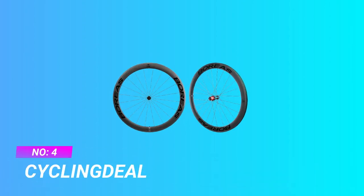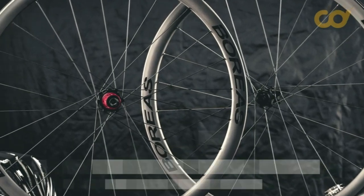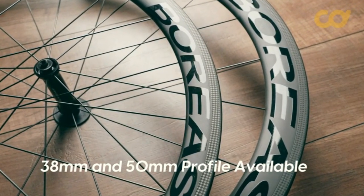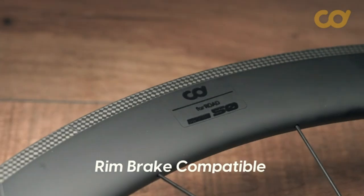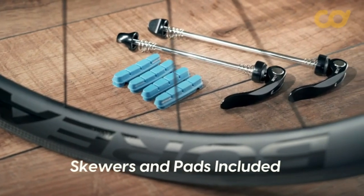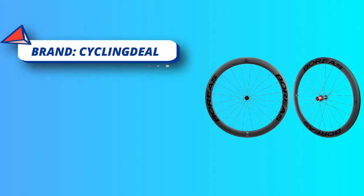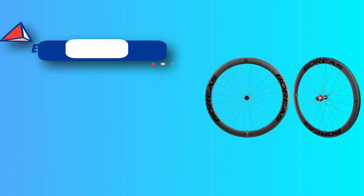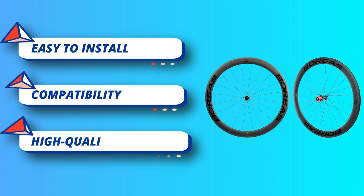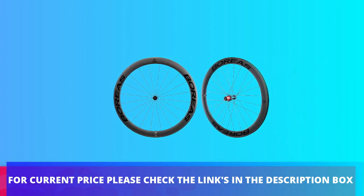Number four: Cycling Deal value road wheelset. High quality carbon fiber material — light and stiff — can transform the ride of a bike. Stylish matte finish. Front wheel: 820 grams (1.81 pounds), rear wheel: 1 kilogram (2.20 pounds). Shimano/SRAM HG system, 9 to 11 speed compatible (spacers needed for 10 or 9 speed cassette). 700C clincher rims, 50 millimeters depth, inner width 17 millimeters, outer width 24 millimeters. Sealed cartridge bearings, quick release front and rear QR skewers included. Front hub 100 millimeters, rear hub 130 millimeters. For current price, check the links in the description box.